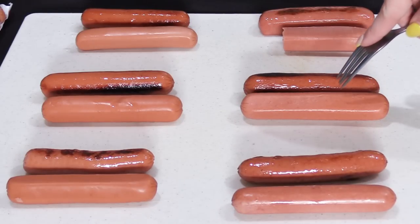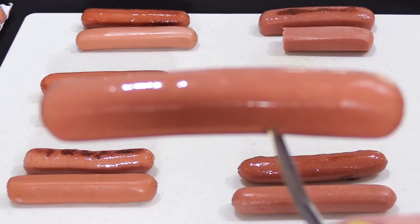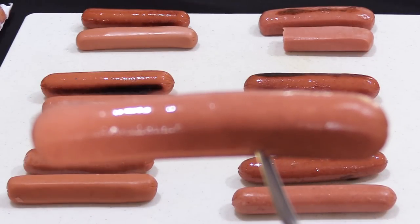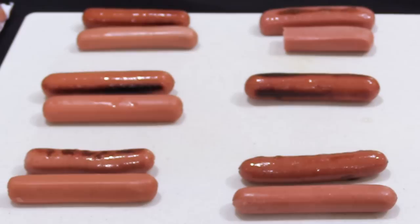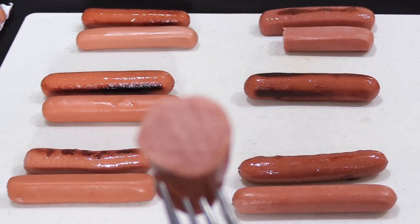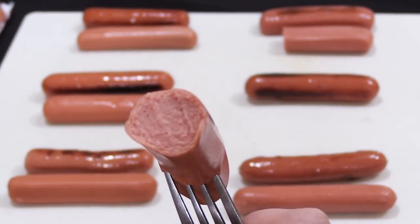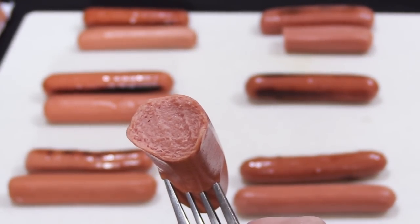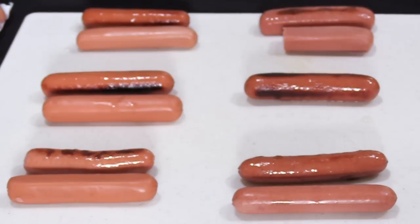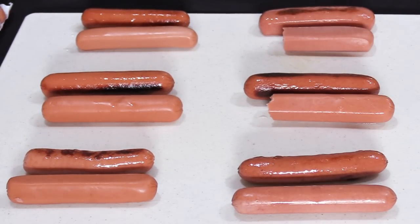Now let's try a cold Ballpark Frank. When I bit into it, the skin was tough and chewy, but the flavor of the inside caught me off guard — it had a floral flavor, kind of like I was eating potpourri. I didn't care for that at all, and I didn't like the mushy texture either. I've had Ballpark hot dogs before but I don't remember them tasting like this, and I didn't see anything in the ingredient list that would explain the floral flavor. It's just weird.